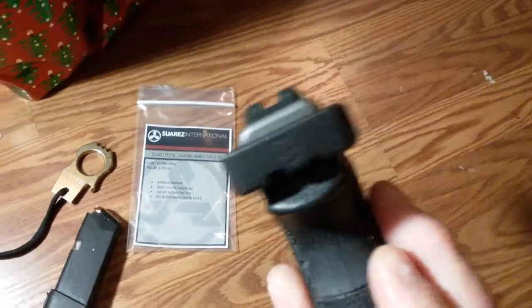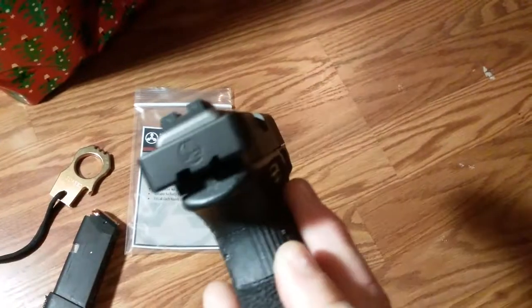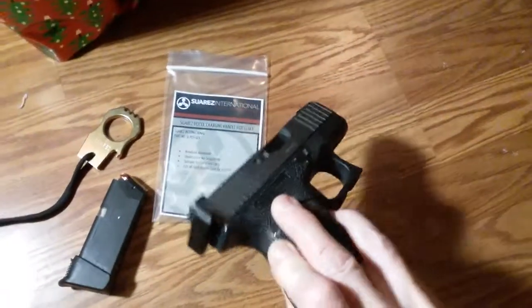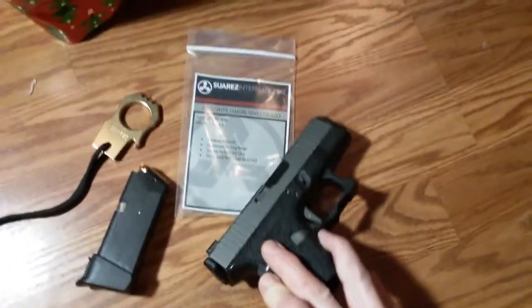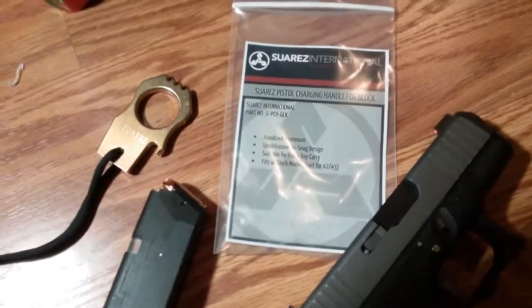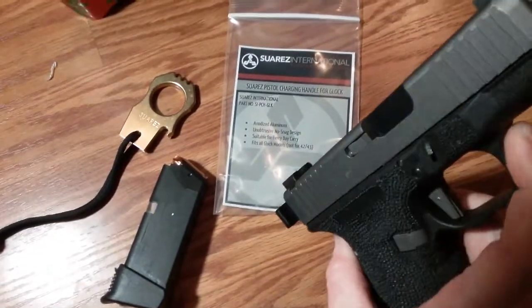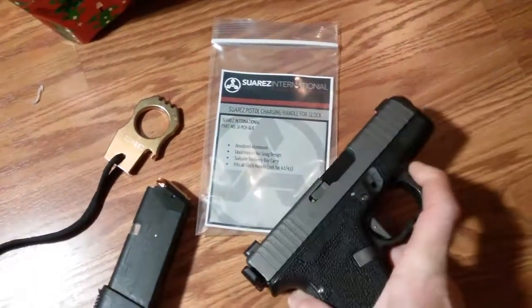There you go — Suarez International Glock charging handle. I'm really impressed with this thing as usual. Gabe, I appreciate you sending this stuff out for me to check out. Hope everybody has a Merry Christmas — thanks a lot!